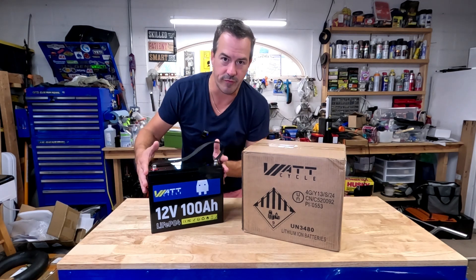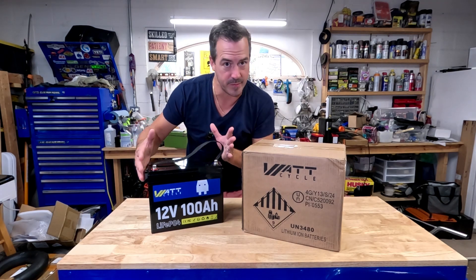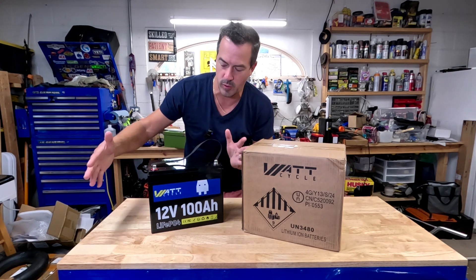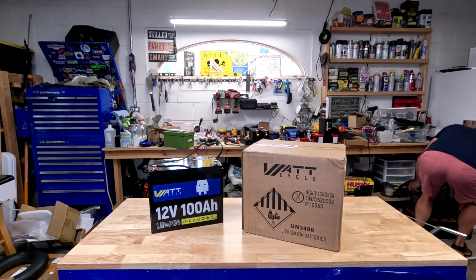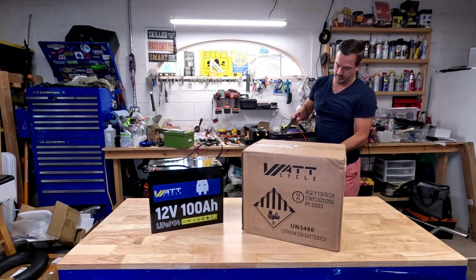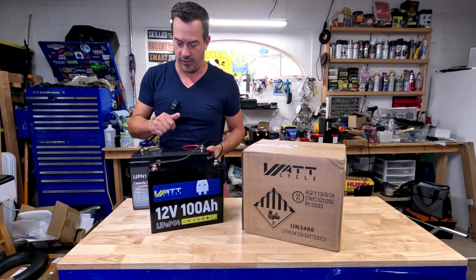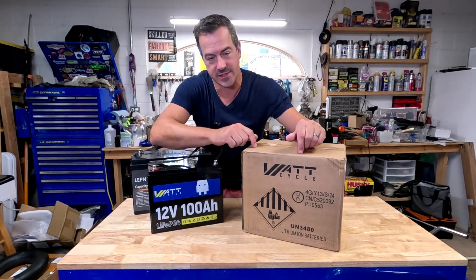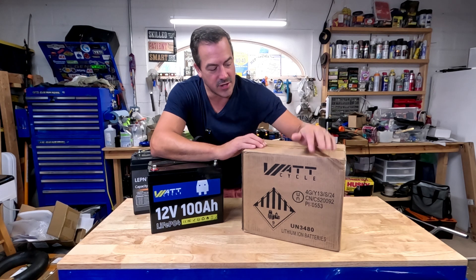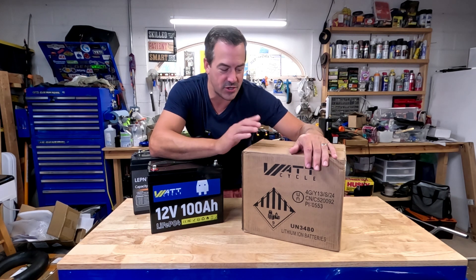This is the group 24 size — kind of in the middle. There's a 34 which is even bigger. I do have a 34. So this would be the 34 size, a little bit bigger. And this is going to be the mini. So let's open her up.